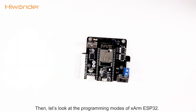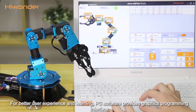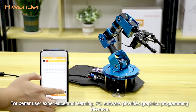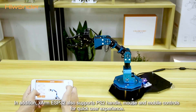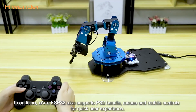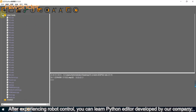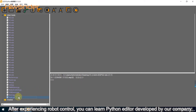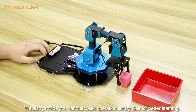Let's look at the programming modes of the xArm ESP32. There are two modes: PC software programming and mobile programming. For better user experience and learning, the PC software provides a graphical programming interface where you can drag and drop controls. In addition, xArm ESP32 also supports a PS handle, mouse, and mobile controls for quick user experience. After experiencing robot control, you can learn Python editor development provided by our company. We also provide various basic operation library files for better learning.